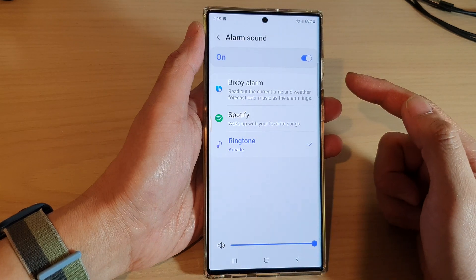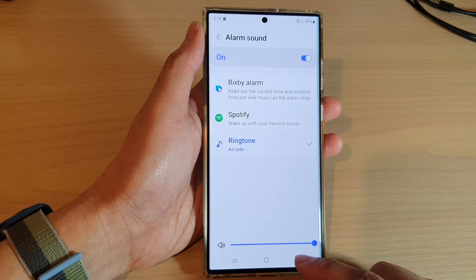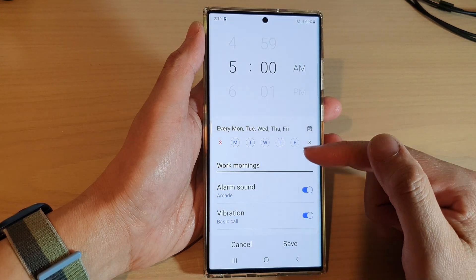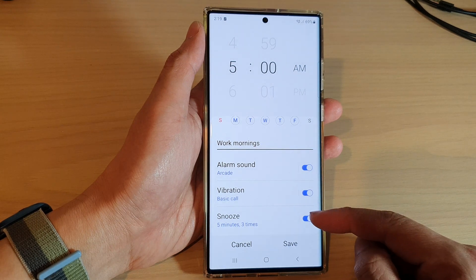Once you have selected the alarm sound, tap on the back key to go back to the alarm settings screen. Here you can also turn on vibration or not, and you can set the snooze time for your alarm.